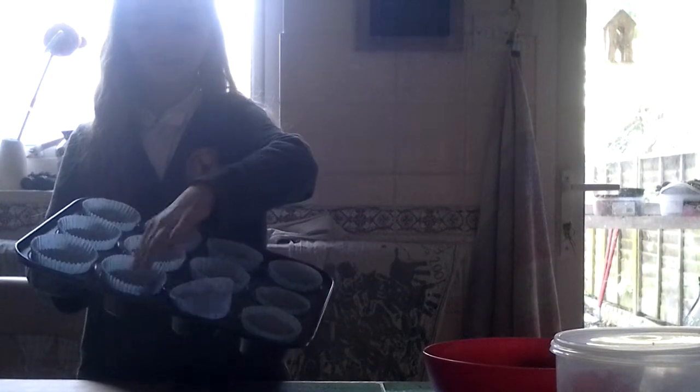So today we will be making blueberry muffins. The first step is to preheat the oven to gas mark 6 — I have already done that. Then it is good to prepare yourself by putting a 3x4 baking tray and putting the cases ready in there.